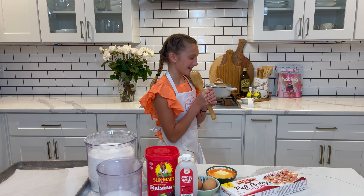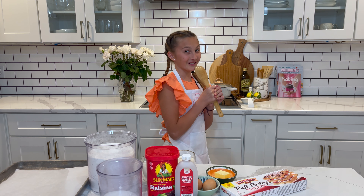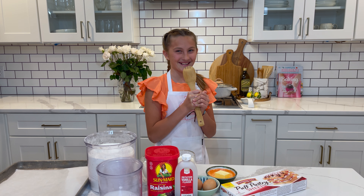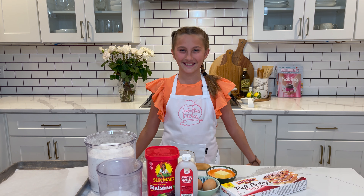I can't wait to bake something so good. Oops, didn't see you guys there. Welcome back to my channel, Isabella's Kitchen.